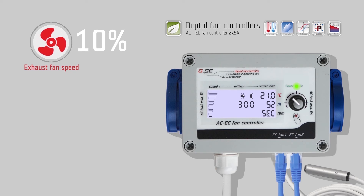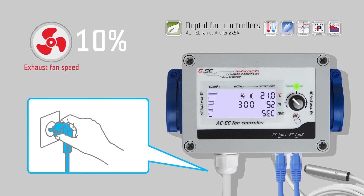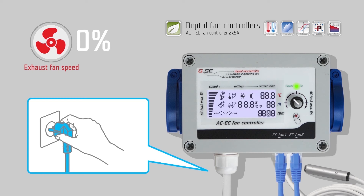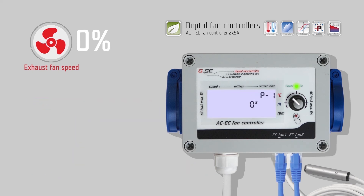Not every EC fan has the same minimum speed. This can be easily corrected with the AC EC fan controller. Unplug the power cable from the electrical outlet. Wait a few seconds, push and hold the encoder button, and then connect the power cable again. Keep holding the button for more than 3 seconds. Now you can set the speed under P1, which should correspond to 1% of the minimum speed. Push the encoder, turn left or right to change the value, and push the encoder to select. Repeat this process and keep increasing the value until the fan is able to turn by itself.